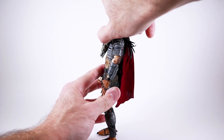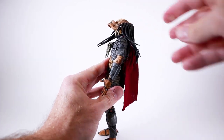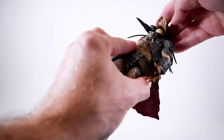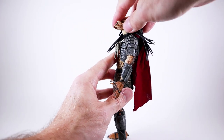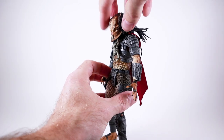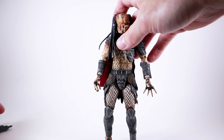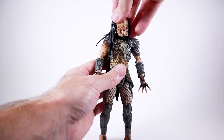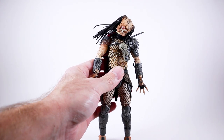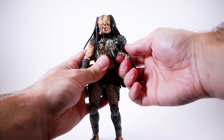Let's jump right into the articulation. His head is on a ball peg and he has a really good range of motion — he can look up remarkably far, which I honestly don't know how that's possible; maybe it's a double ball peg. He's only able to look down about this far, which is a little disappointing, but given how far up he can look I'm still impressed. He also has good tilt — the tilt on that is amazing — and good side-to-side motion.